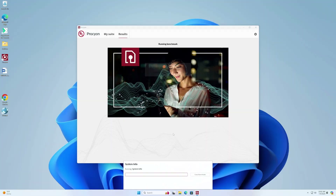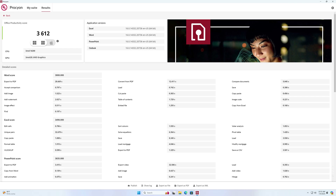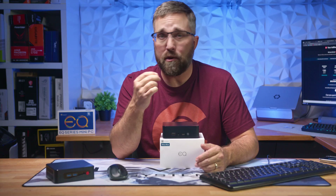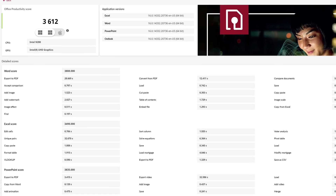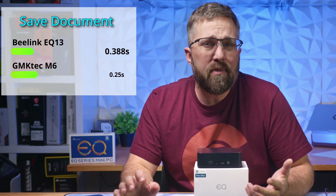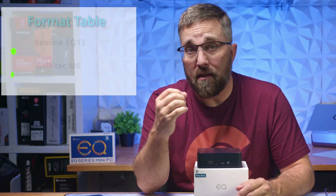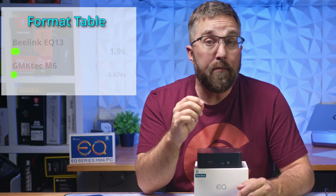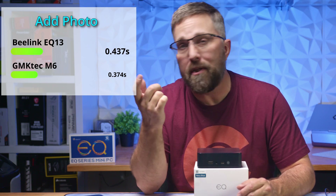To put it into perspective, I ran the Underwriters Laboratories Procyon Productivity Benchmark, which tests the system's ability to multitask using the Microsoft Office Suite. The EQ13 scored 3,612 — about 40% lower than the last mini PC I reviewed, the GMK Nookbox M6, which has a much more powerful CPU and cost over $200 more. However, Procyon calculates the score based on timed tasks. For example, it took the GMK Tech PC 0.25 seconds to save a Word document compared to 0.388 seconds for the EQ13. For most tasks, the difference comes down to imperceptible fractions of seconds.